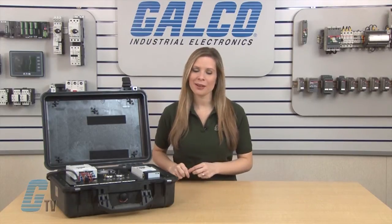Welcome to G-TV. Today I will be showing you the multi-speed function on an Eaton Cutler Hammer MX AC Drive with a PLC.